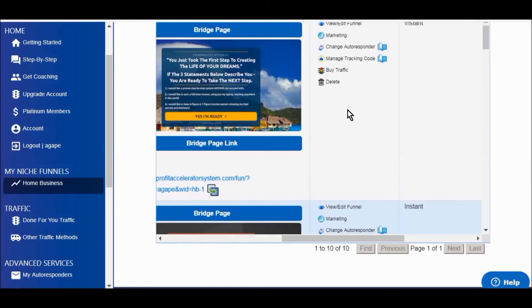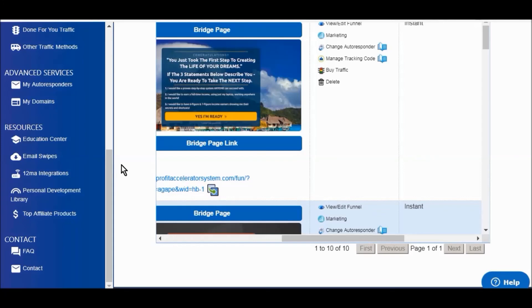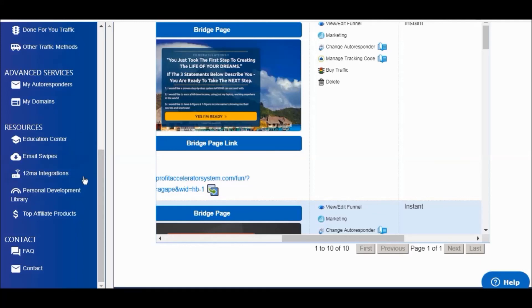There are some other resources here — you can integrate your own website, Devon has an education center, he also has ready-made email swipes for you, a full library of personal development PDFs that you can use, and you can also integrate your own domain name. If you have a domain name you want to use, you can integrate it with this system and set the funnels up for that domain name.